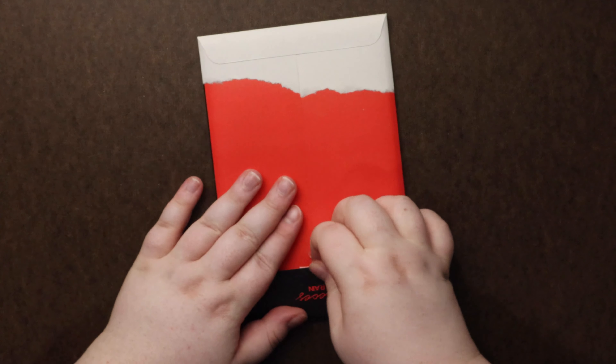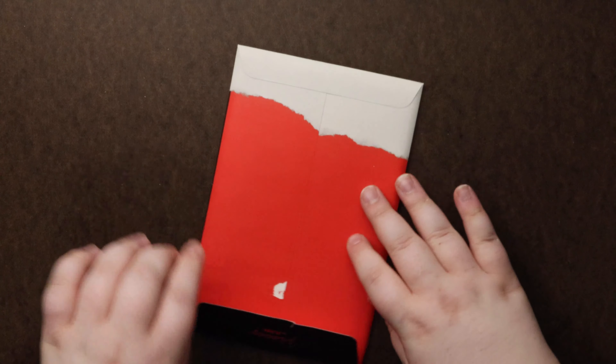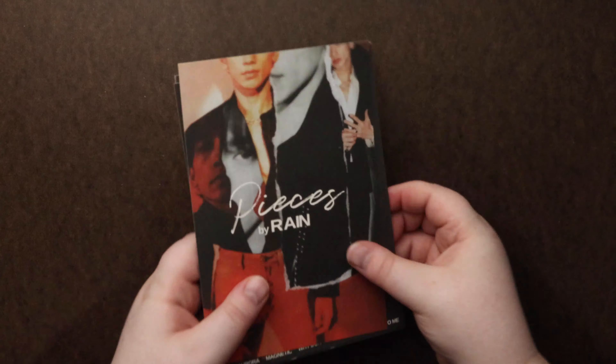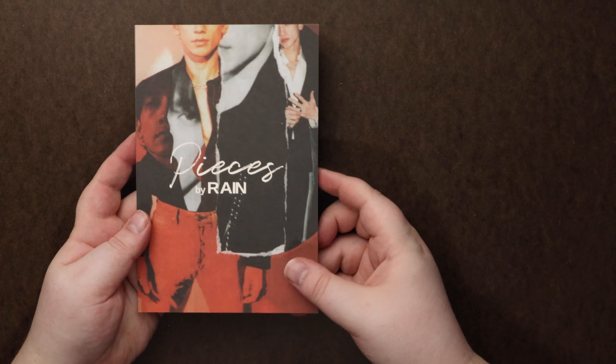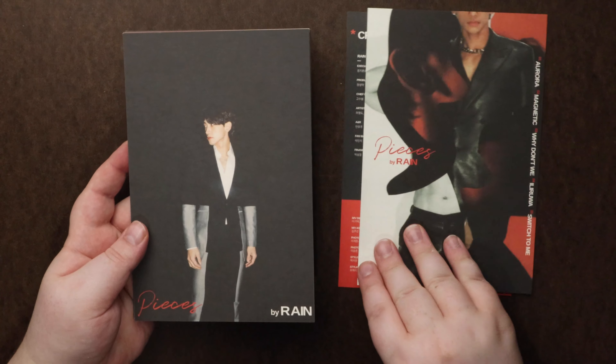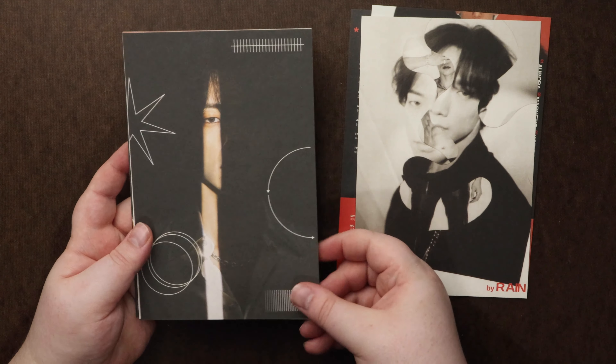Oh I'm going to rip it and I know it! See, I told you, I always end up ripping these little things. Alright, so it looks like this is going to be our photo book, just like a little postcard in this book.